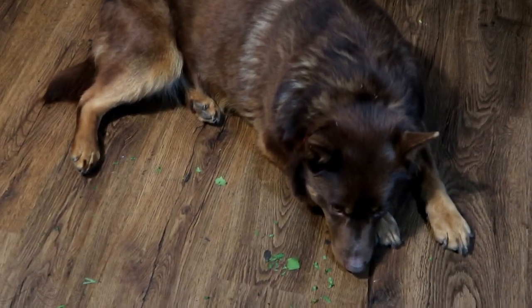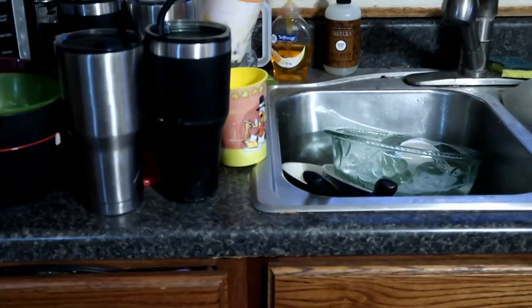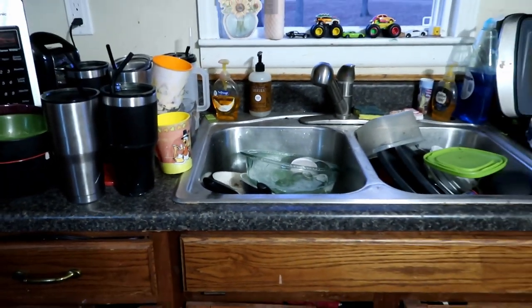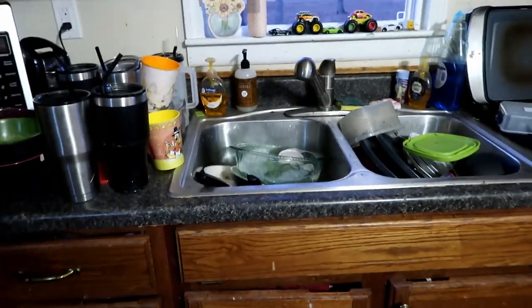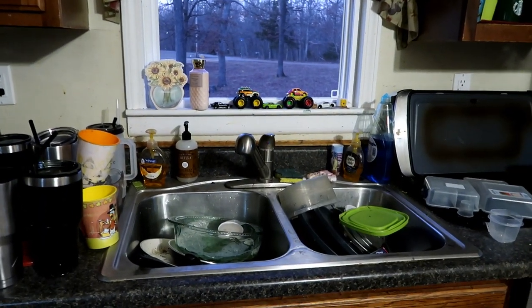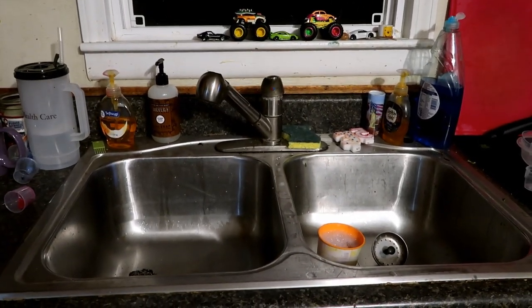There's Reese. She's laying there being a good girl. I have a whole bunch of dishes that I need to tackle. Let's go ahead and do some YouTube magic. One, two, three — there you go. I did the dishes.